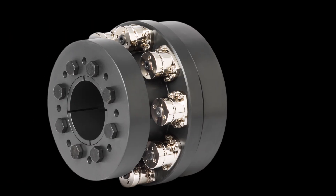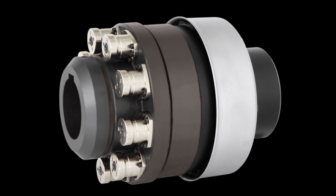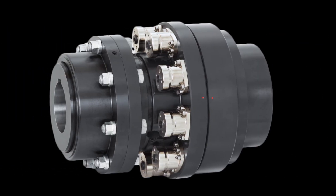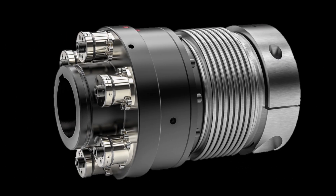Typical configurations include a simple output flange for attaching drive sprockets, shivs, and universal joint shafts; vibration and shock absorbing flexible jaw couplings; highly flexible and durable gear couplings; flange mounts for torque transducers and other specialty equipment; and torsionally stiff bellows or disc pack couplings.